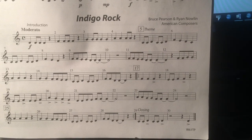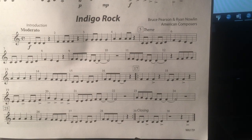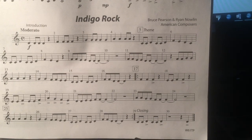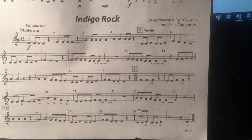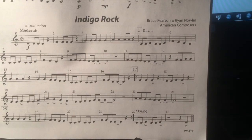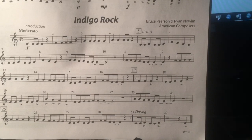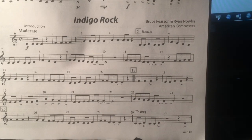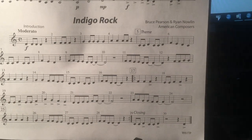One, two, ready, go. Measure 10... 9, 10. Measure 11, rest. Measure 14. Measure 17.